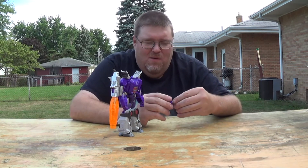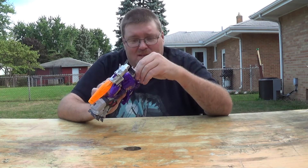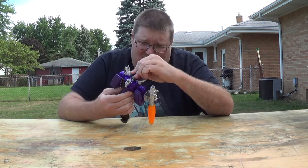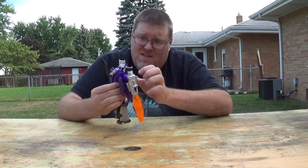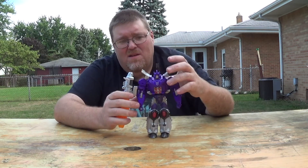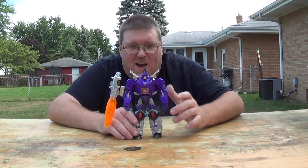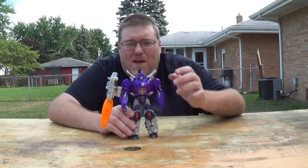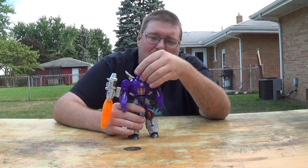You know how all these guys work — just transform him. He plugs in; this can be a pain getting his head in sometimes. Sometimes his head does not want to peg in — there we go. This is my version of the Titans Return Galvatron. I think it looks better without the stupid gimmick. His head now has full articulation.